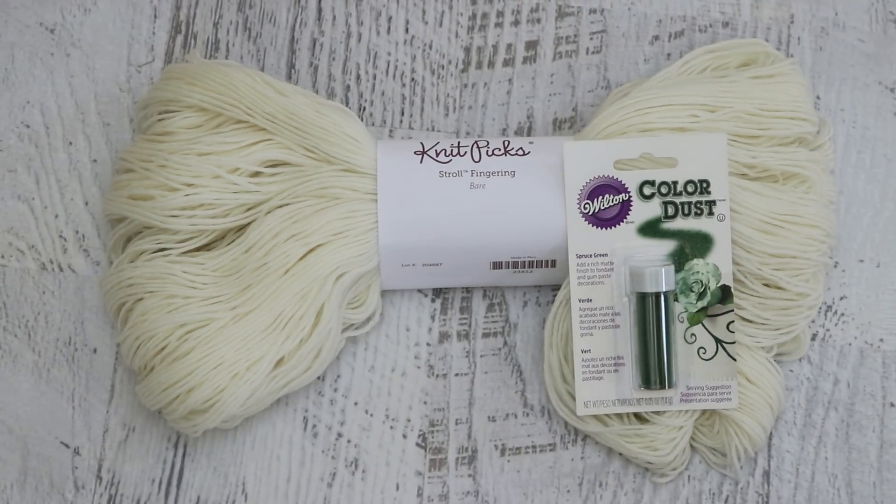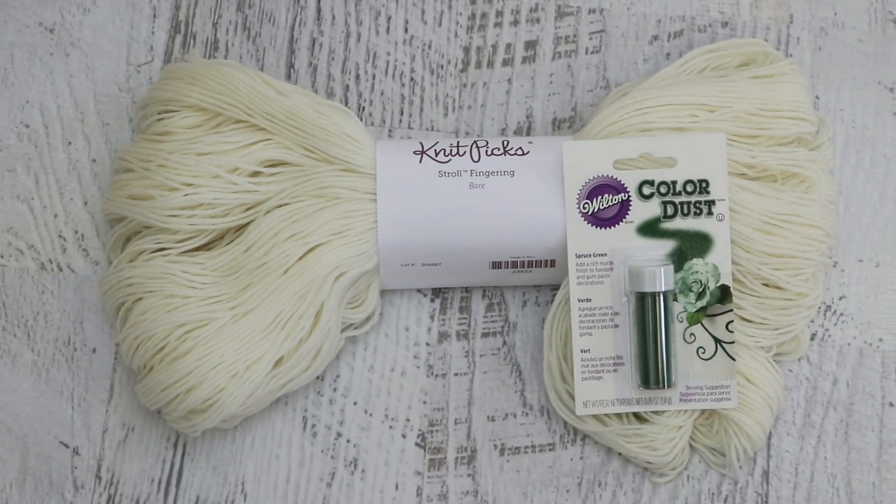I honestly have no idea how pigmented the color is, and so therefore I don't know if we will see much speckling versus sort of a light shallow penetration of a haze. I picked the Stroll yarn base because it is 75% superwash merino and 25% nylon, and therefore absorbs color really really fast, so if we're going to see some speckling from this product, this is the situation that is set up for success.